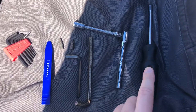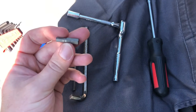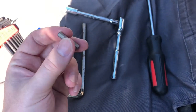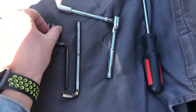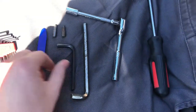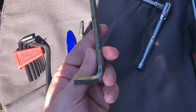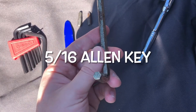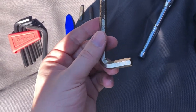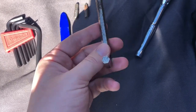The tools you'll need for this install are: a screwdriver, a quarter-inch Allen key, a Phillips head screwdriver, a six-millimeter Allen key, a non-marring pry tool, and a large Allen key for attaching the ball to the mount. I'll list the exact sizes on the screen.